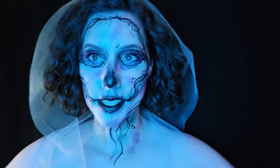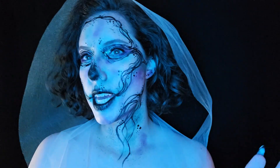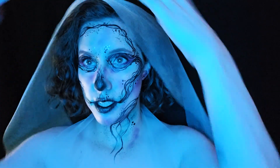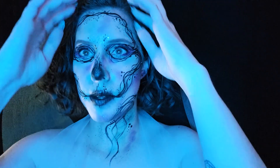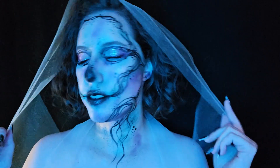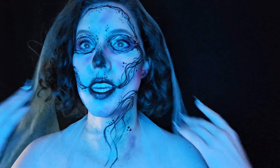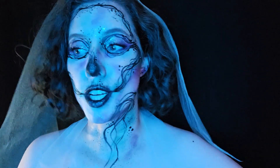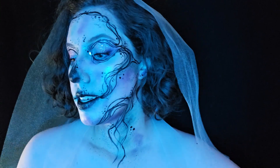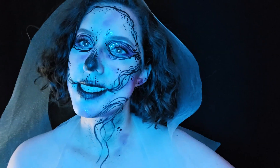This is the finished look. It's kind of giving Day of the Dead to me, but I also wanted to add this — I'm going to call it a tulle — to kind of give it a corpse bride, skeleton bride feel to it as well. This is the finished look. Honestly, this is pretty easy if you wanted to do it on Halloween day, and it'll probably last all night too. Happy Halloween, everyone. I'll see you next time. Bye.